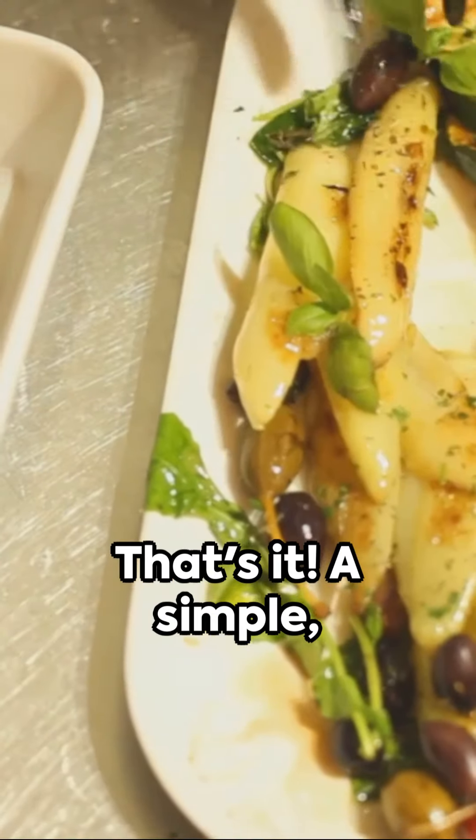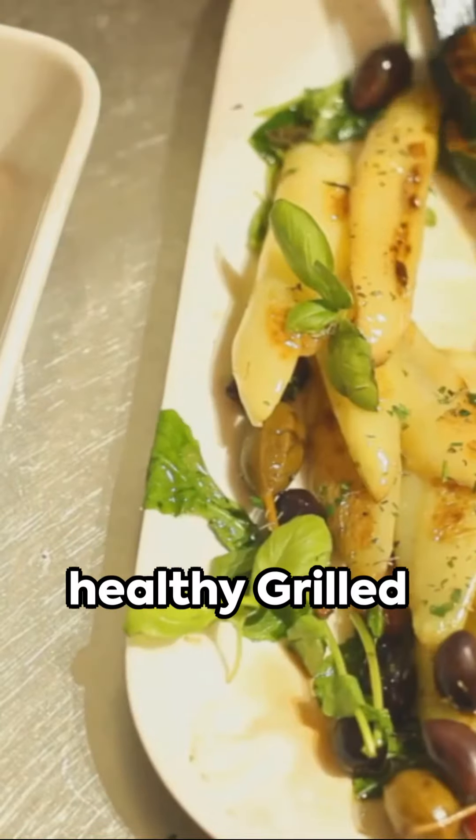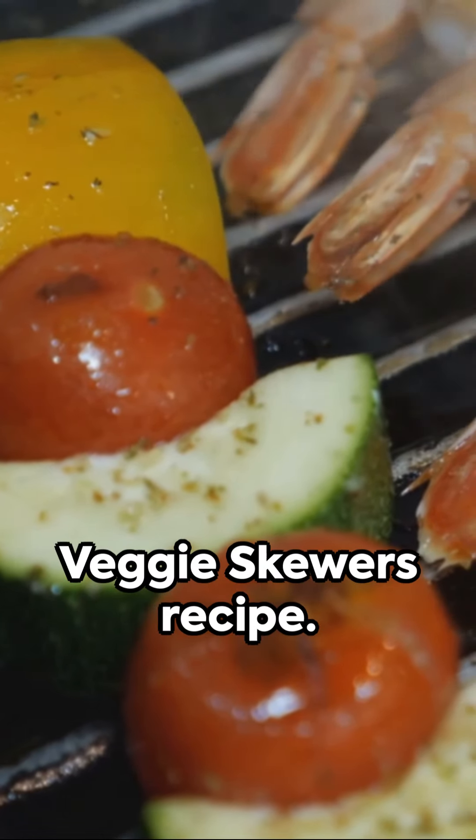That's it — a simple, delicious, and healthy grilled veggie skewers recipe.